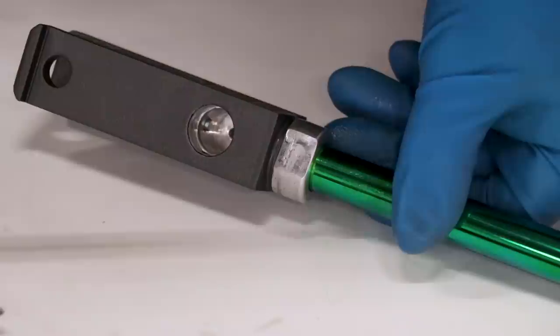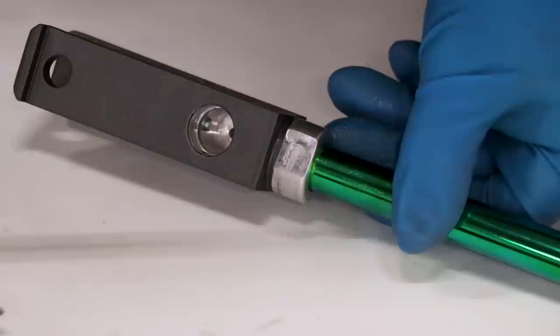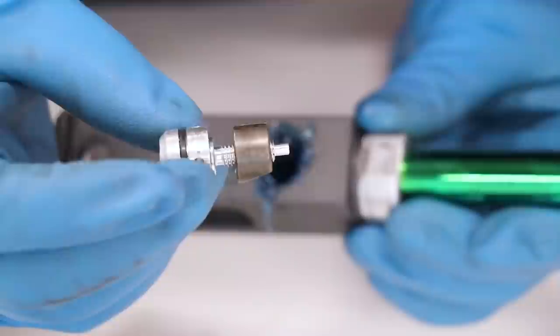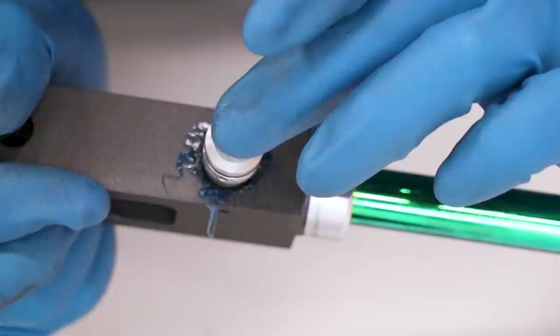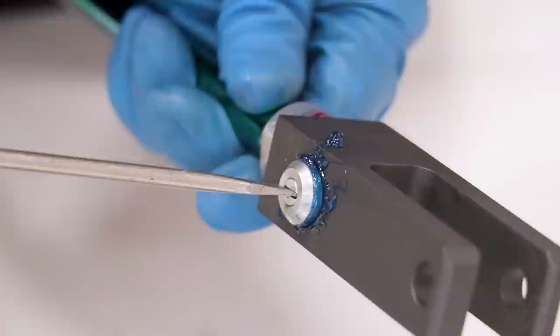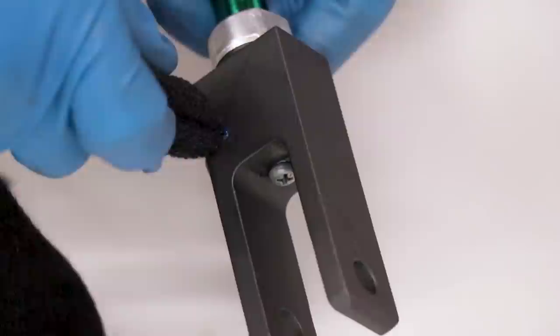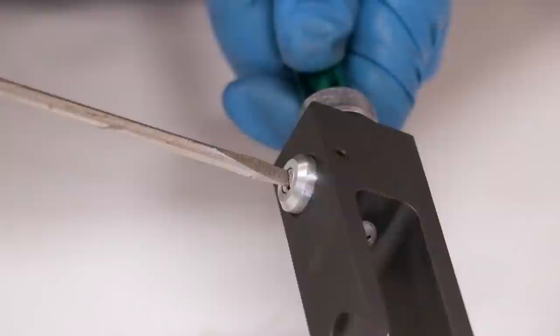Now we're gonna want to pack some grease inside the clevis so the adjuster works smoothly. The slot is going to go facing down toward the screw we just installed, and just push that sucker right in. You're gonna want to turn the adjuster all the way clockwise until it stops. Fish all that grease out of the lock screw threads and use red Loctite on that. Man, that adjuster is buttery — not gonna lie, I'm pretty pumped on this shock.